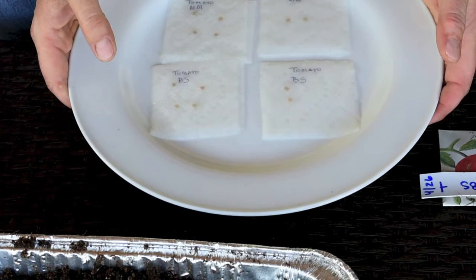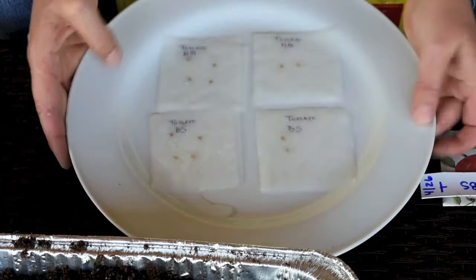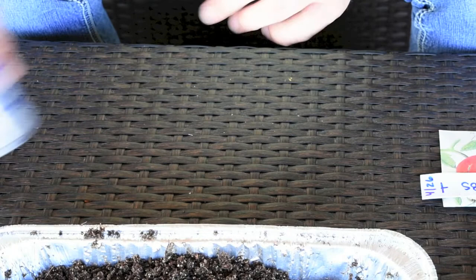I told you in a previous video to have a dinner plate and paper towels because I like to soak my seeds in water for 24 hours prior to planting them — this way I'm giving them a nice head start. I wrote the varieties with pen so I don't forget what they are.